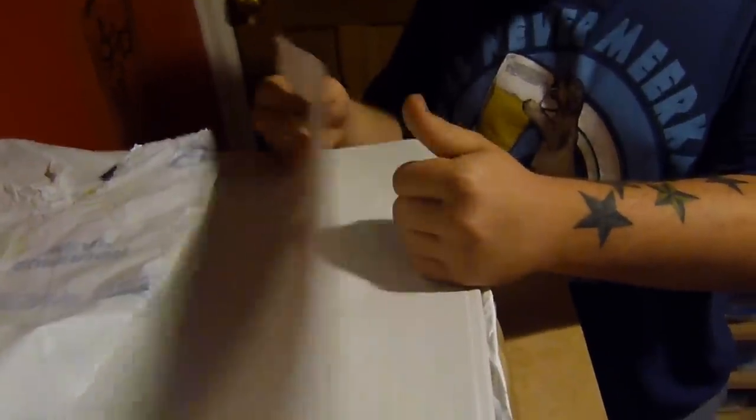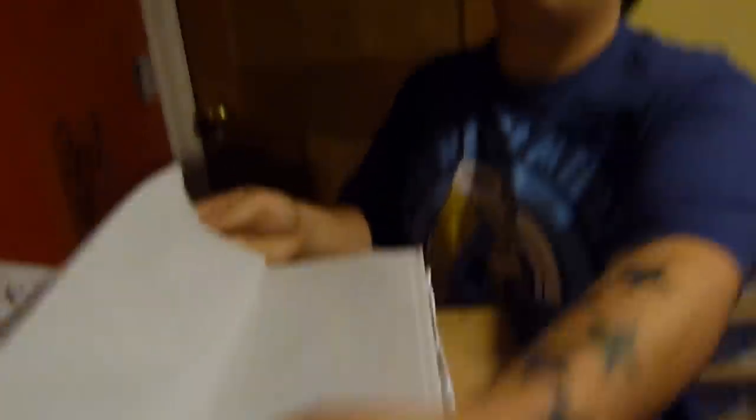So first is substrate. Obviously there are several things you can use. For our royals we tend to use this paper — it's basically a newspaper without the print on it. I really like it, it's tidy. Every time something poos or something, you just take it out and put a new sheet in. You don't have to change aspen and things like that.